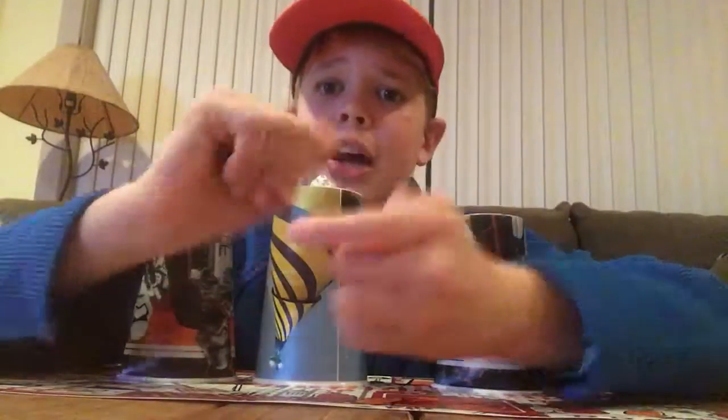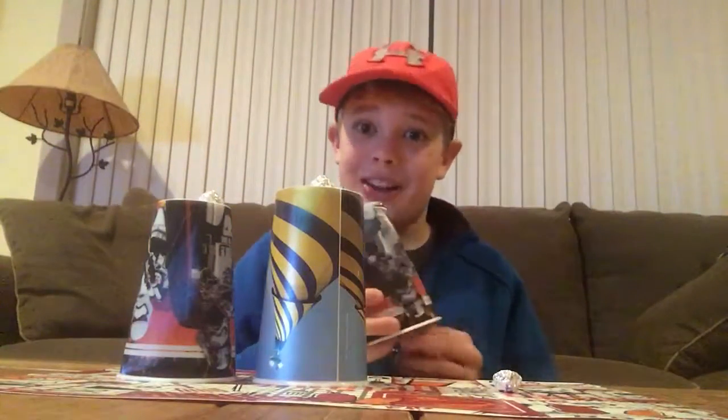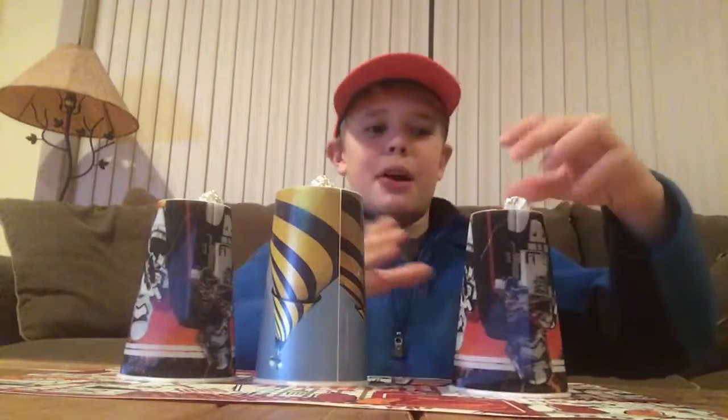So to start off, I take the first tinfoil ball in my hand, grab it in this hand, make it vanish — and what you missed is that it's already back under the first cup. Set that down right back on top.